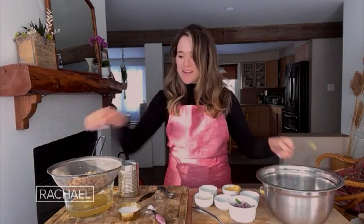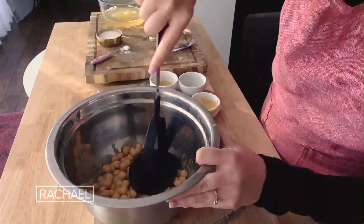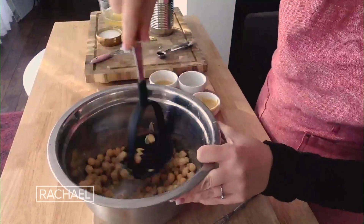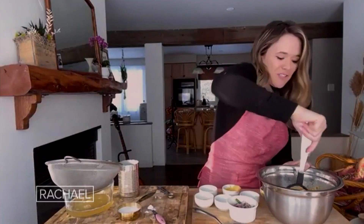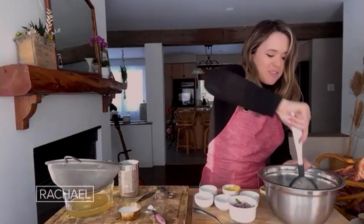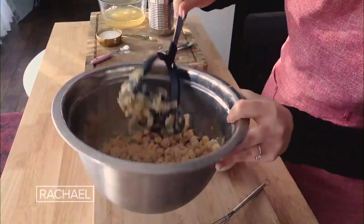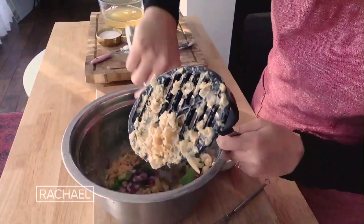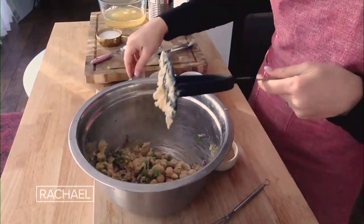Now we're going to go in with that can of chickpeas and give it a mash. This is really a five-minute recipe, and the best part is you can keep this mix in your fridge for three to four days so it can really go far. After you've got a nice mash — I like it a little bit chunky — you're going to add in your red onion and green onion and give it one more stir.